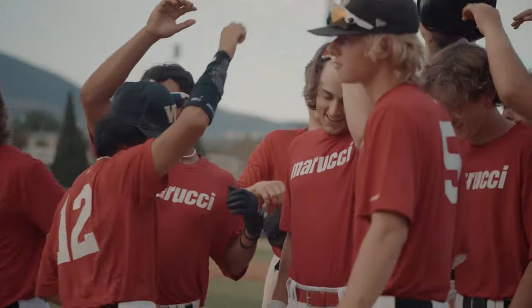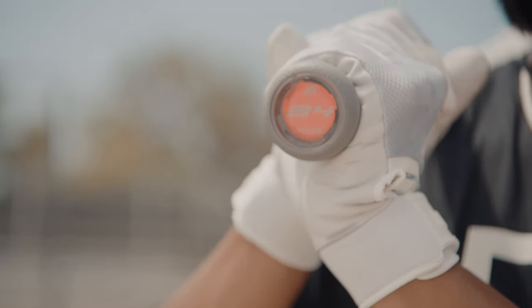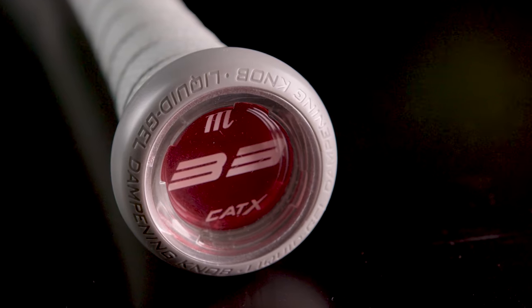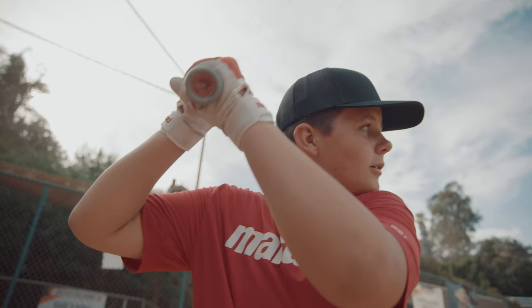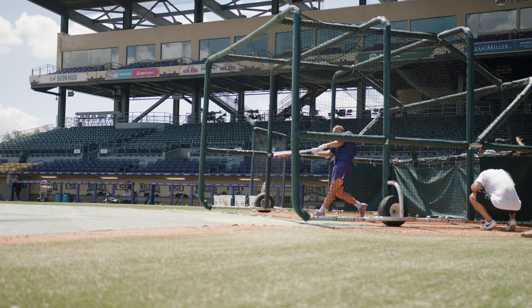Never being complacent, we took technology from skyscrapers to elevate the anti-vibration technology within the Cat-X. We took a liquid gel that we put inside the knob of the bat, which allowed us to dampen vibrations faster and more efficiently than ever before.